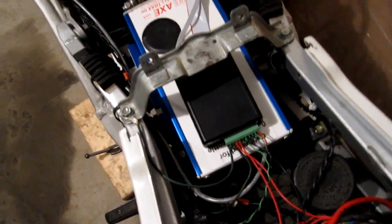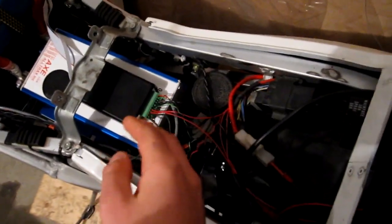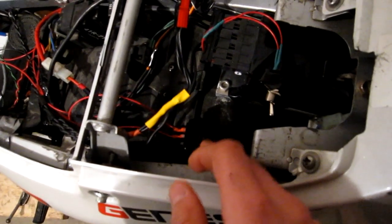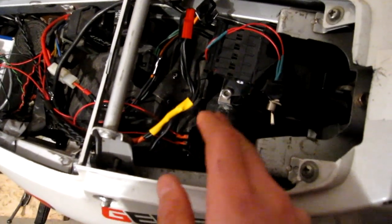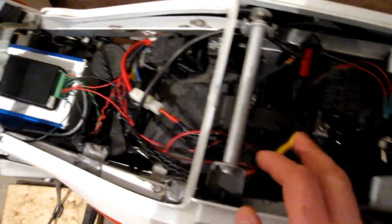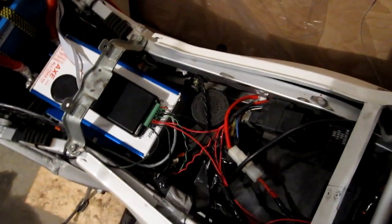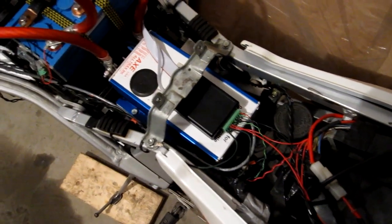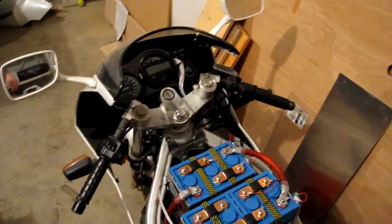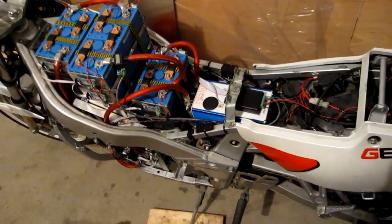There are a few switch inputs: there's the ignition of course, and raw 12-volt power to the box. And then there's this switch in the back — that's the charge switch. If this switch is on, it tells the BMS to activate the charge relay so that you can charge the bike. That allows you to charge the bike without the ignition key in, which is why I added that feature.